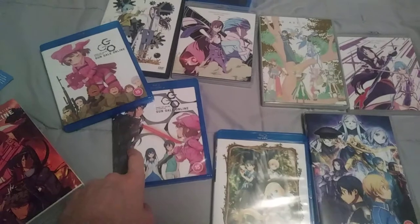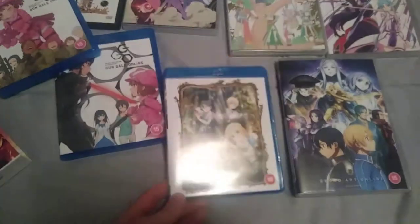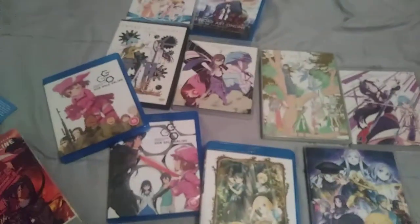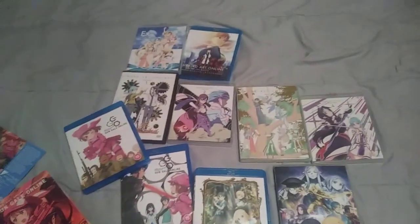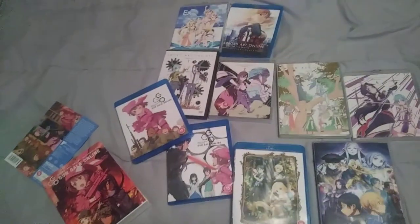I might buy the manga UK release of SAO Season 1 on Blu-ray or DVD in the future, because I'm not paying $160 for the Aniplex of America release. So yeah, that's all my SAO stuff.